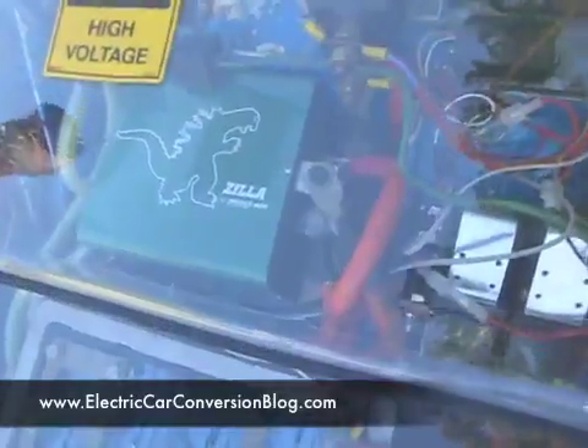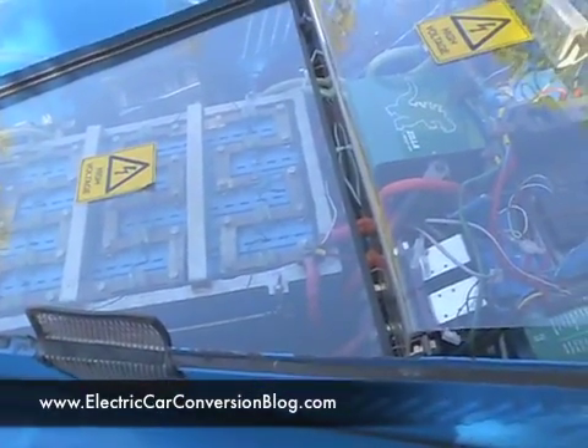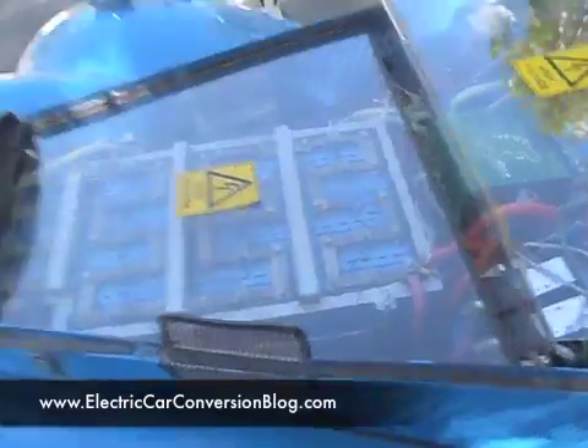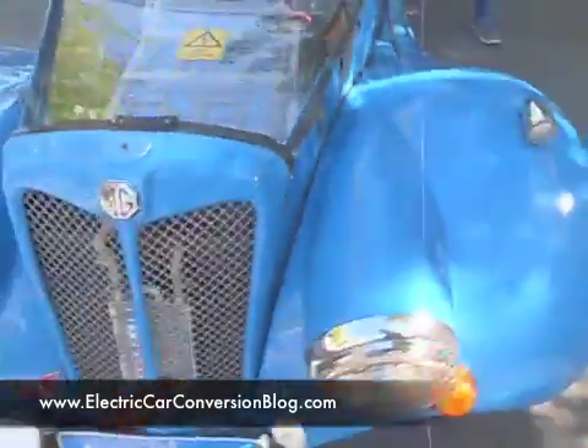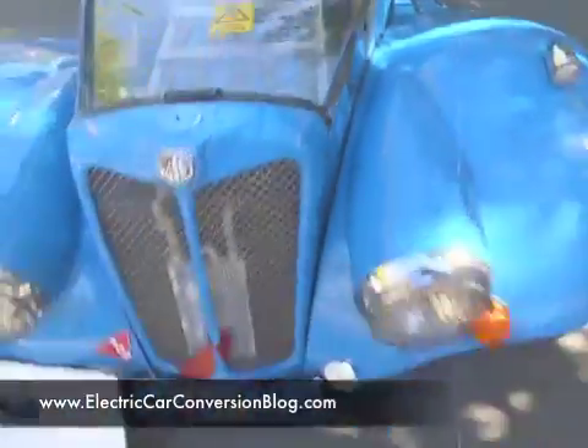It's a 1,000-amp Zilla controller. And the batteries are Lithium Iron Phosphate — 180-amp.